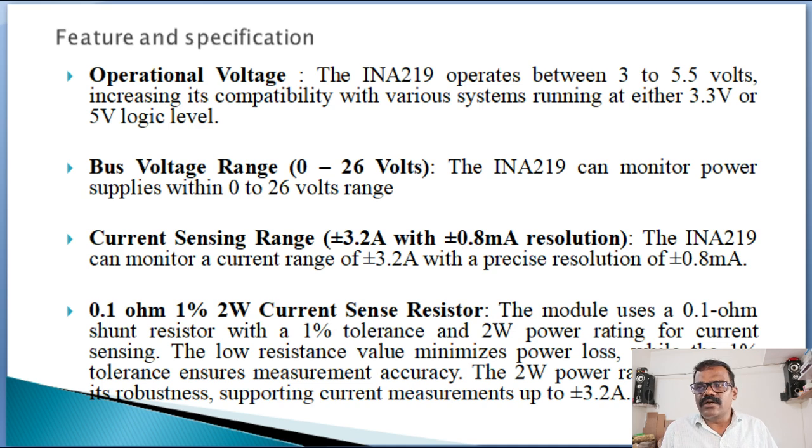The bus voltage range allows monitoring a power supply within 0 to 26 volts. The INA-219 monitors a current range of plus or minus 3.2 amps with a precise resolution of 0.8 milliamps. This module uses a 0.1 ohm shunt resistor with 1% tolerance and 2 watt power rating for current sensing. The low resistance value minimizes power loss, while the 1% tolerance ensures measurement accuracy, and the 2 watt rating supports current measurements up to 3.2 amperes.